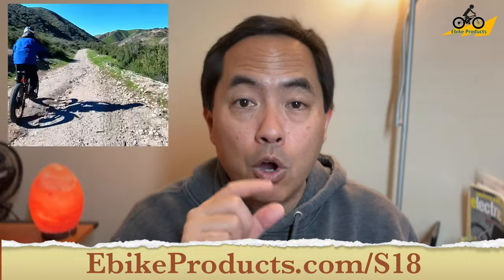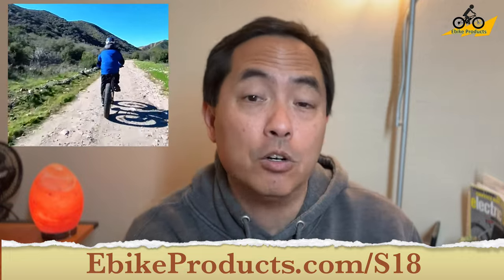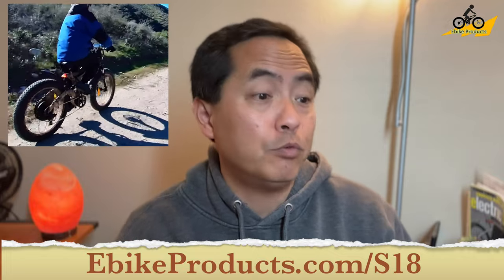The best thing about it right now is that Ouster Motor is giving a $360 discount. At the time of the launch of this video, there's a link below that will take you to the website, and the discount code is in the description — make sure you put that in before checkout. You'll get this bike for under $1400, in fact I believe it's even under $1350, and that is an incredible price for what you get.